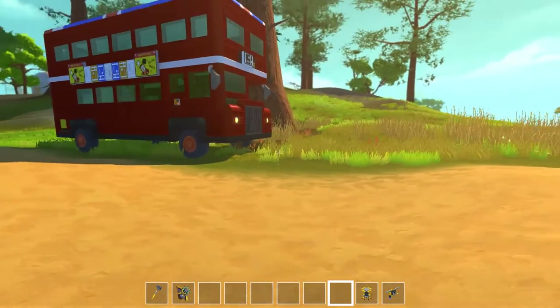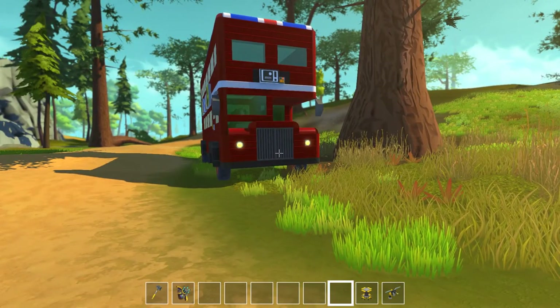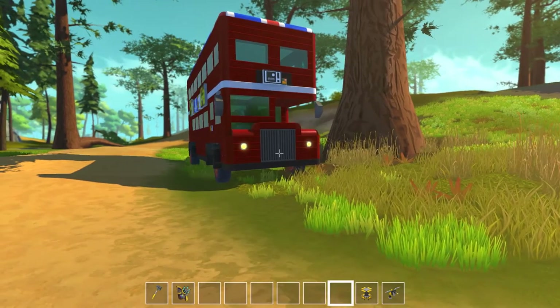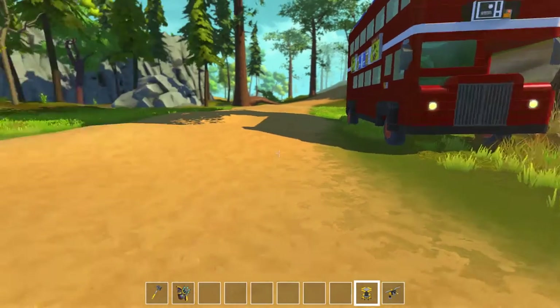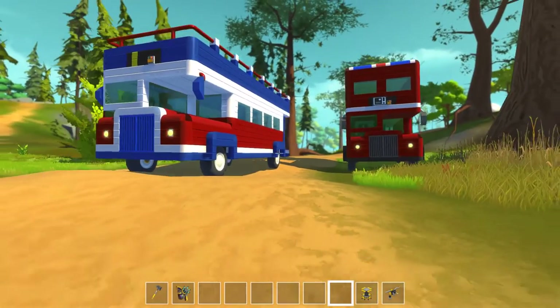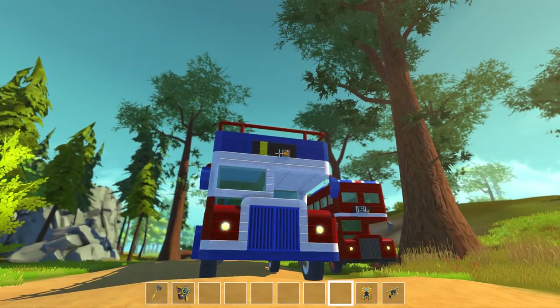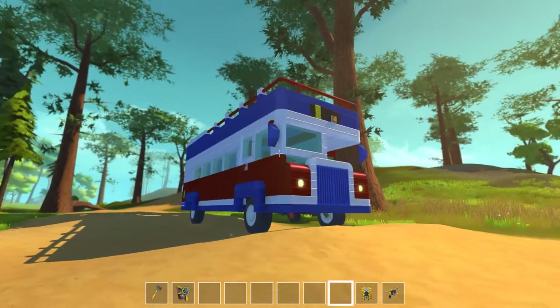There's my double-decker London bus. I thought: I've got a double-decker, I've got the little double-decker — is there any other type of bus I could do? And I came up with this. This is the tour bus. Like the double-decker, it's built in a very similar way, apart from it has bars around the top and an open top. You get in the same way and I've done a slightly different colour scheme on it.